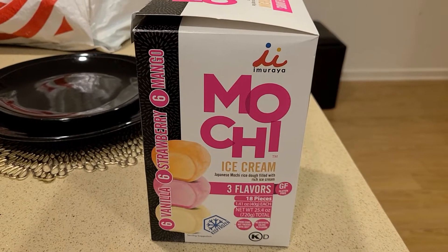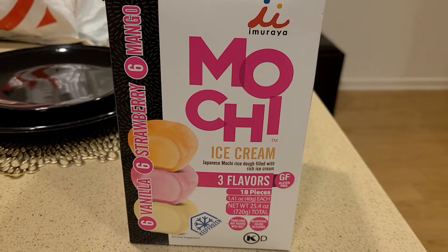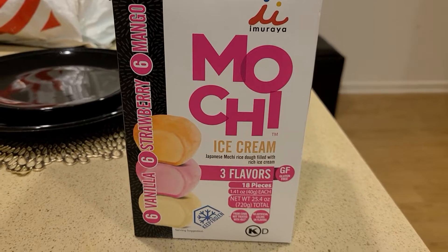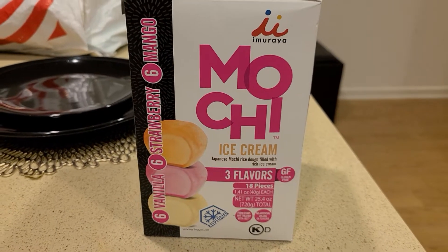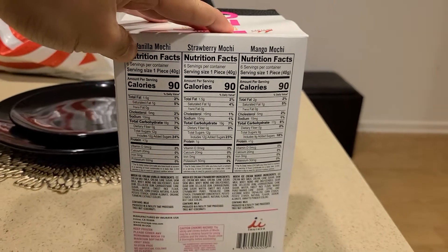This is a review of the Aimurua Mochi Ice Cream. If you haven't already, press the like button for the YouTube algorithm — it's going to help out the channel so I can post more videos. And let's jump right into it.